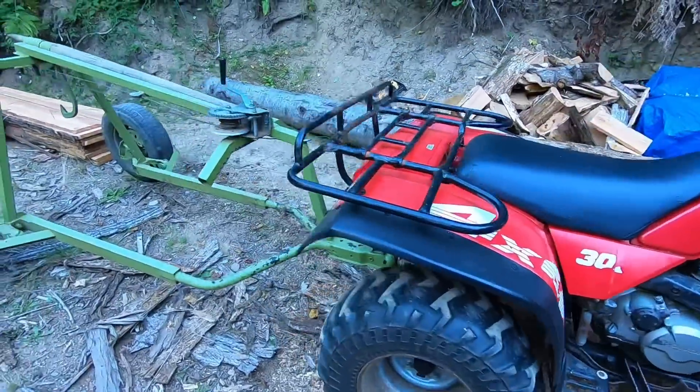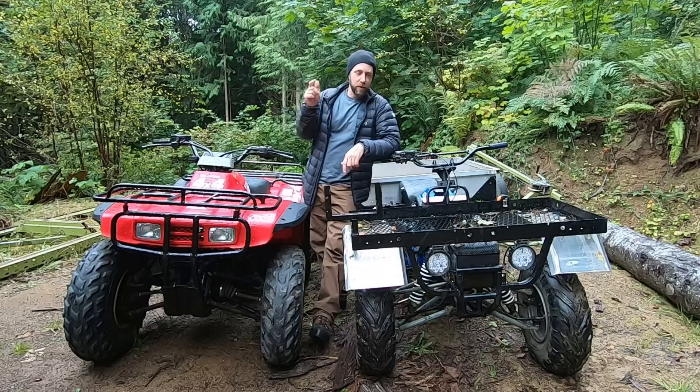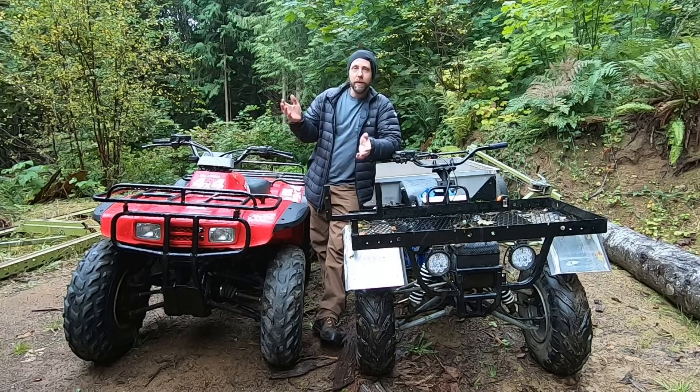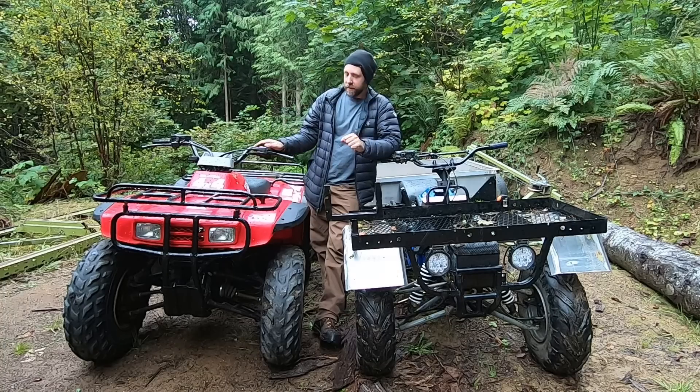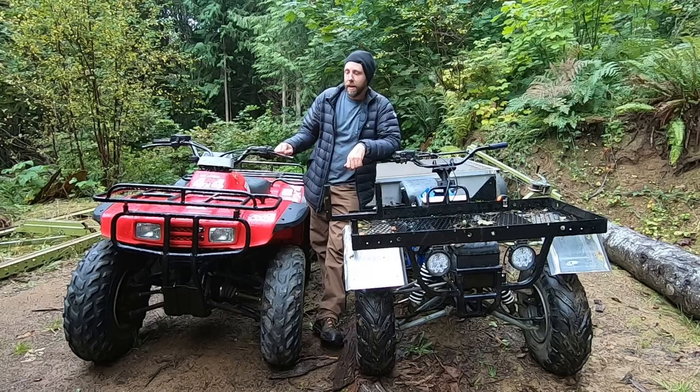It's that time of year again - firewood season. So I've been hauling some firewood and I was going to show you guys the usefulness of the quad truck again, and kind of how these two machines differ. Just because I have this doesn't mean giving up on the quad truck by any means. This is kind of my go-to still almost all the time.